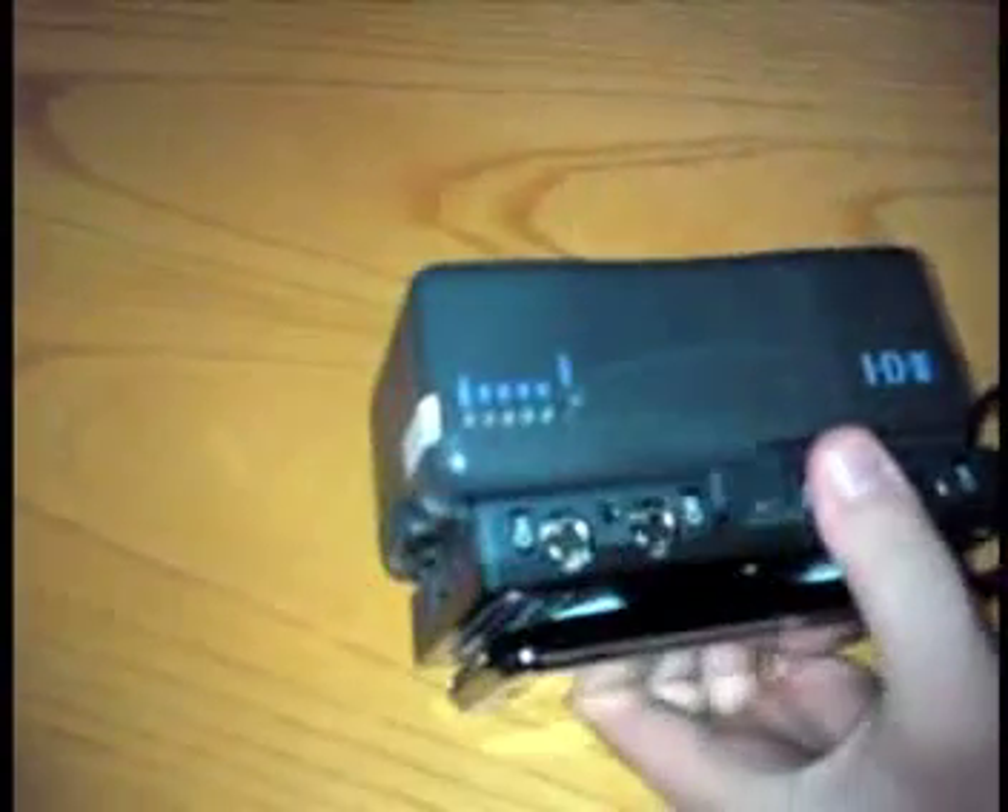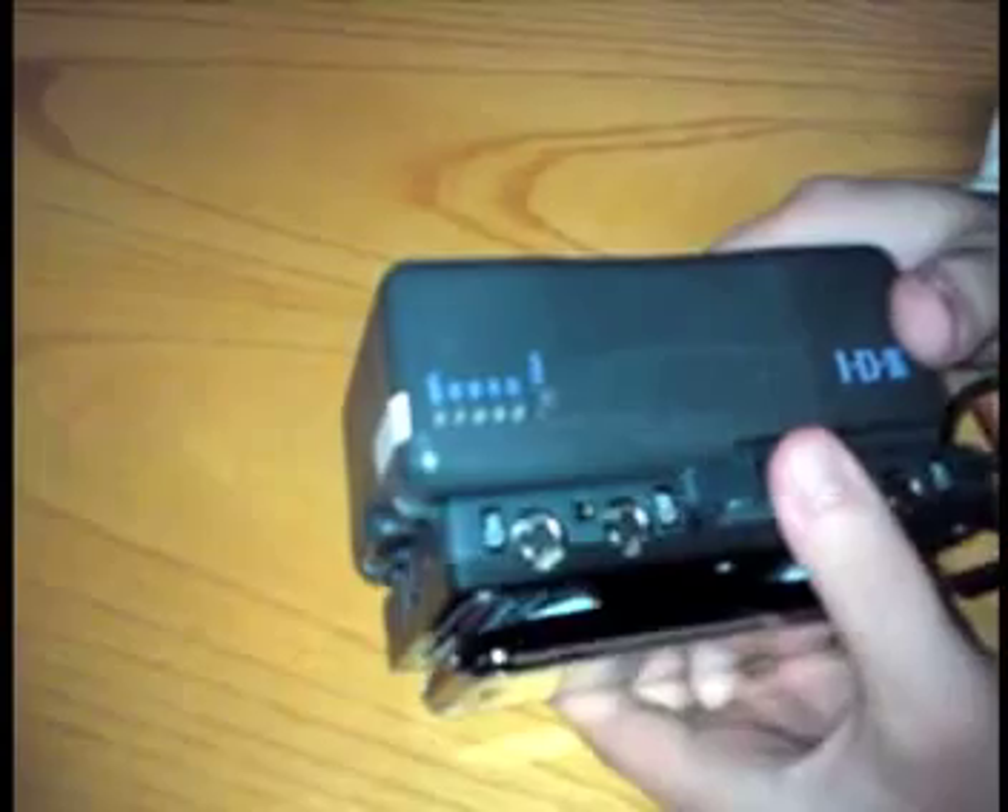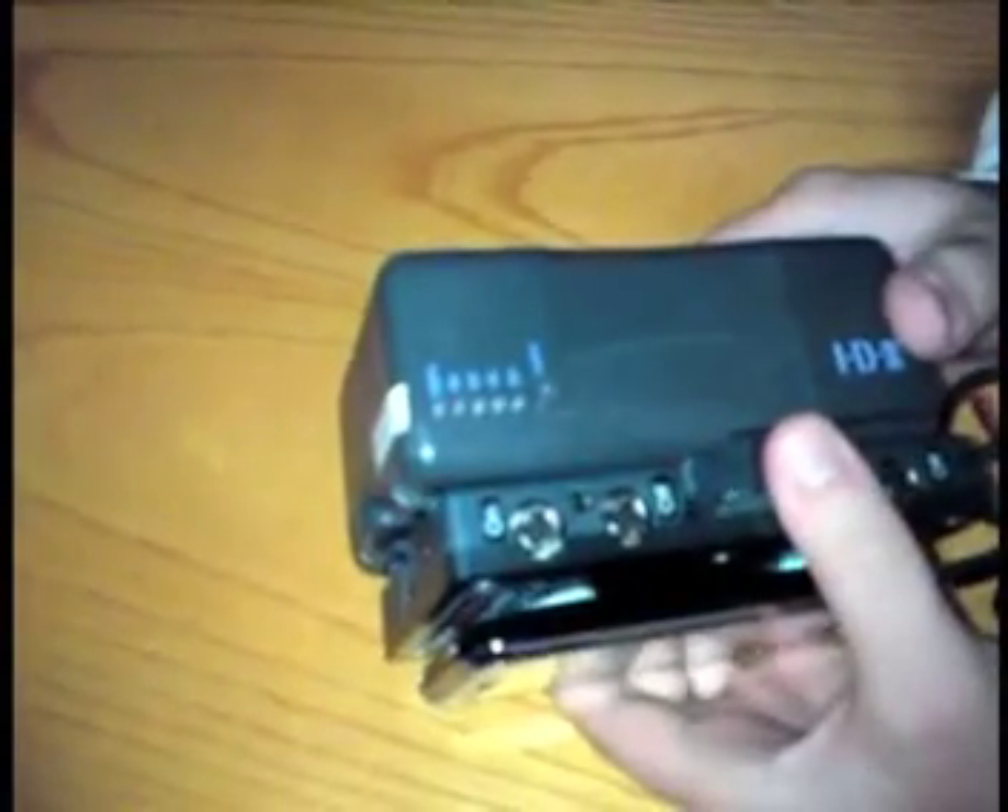These are higher amp hour — these are 93 amp hour batteries. And so these will give you about five hours of talk time.